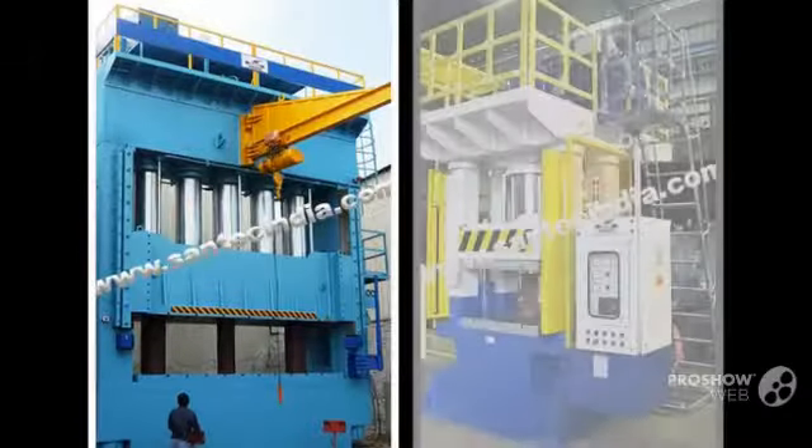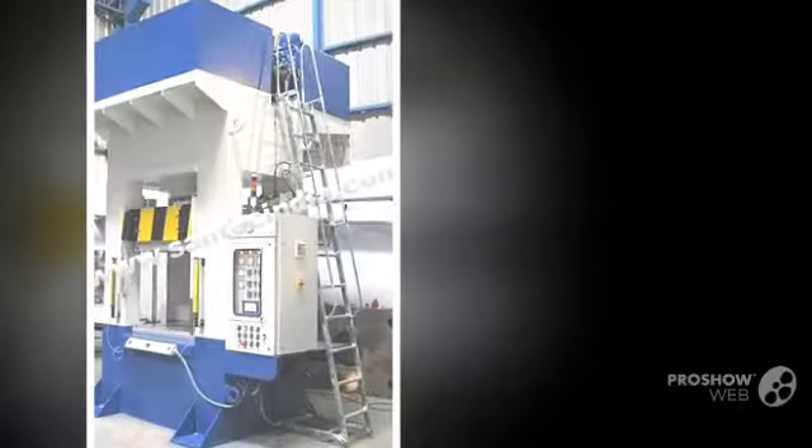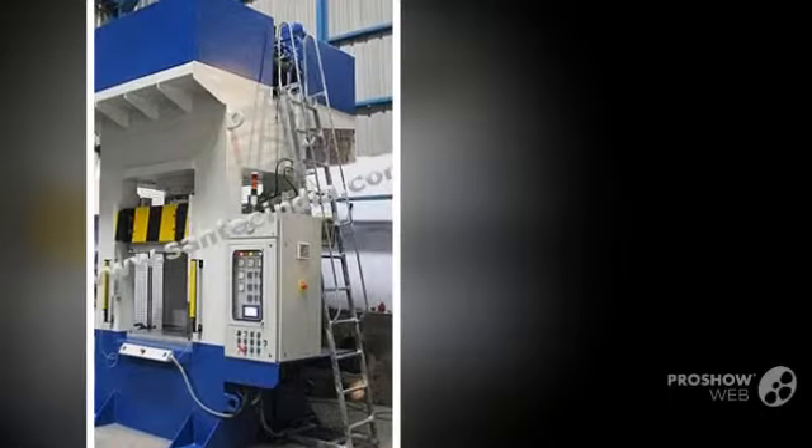Santec, synonymous with better engineering, now introduces these high-speed presses which operate with a high degree of precision and are extremely safe to operate. The slide moves with 8-point Gibbs with lubrication arrangements.